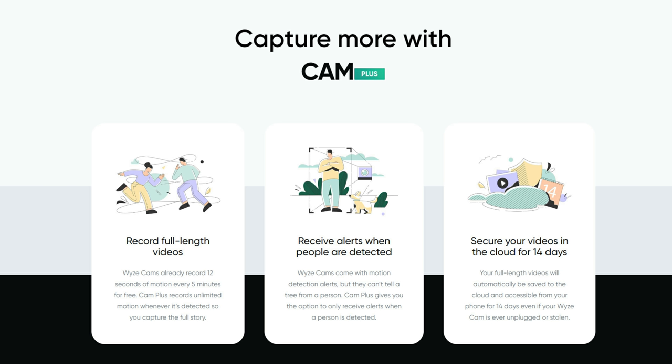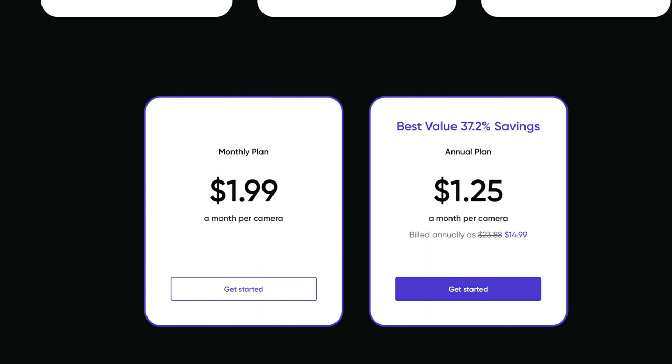That subscription is the Wyze Cam Plus — formerly called Complete Motion Capture — where you can record full-length motion-activated videos instead of just 12 seconds. It also includes their AI, which lets you get notifications only when people are detected. It will be priced at $1.99 per camera per month.